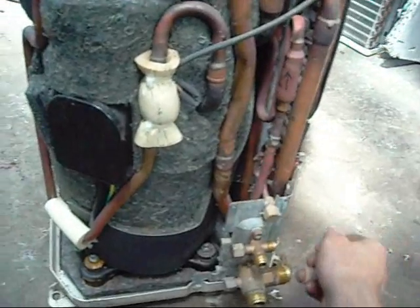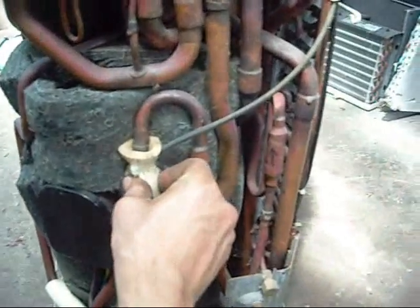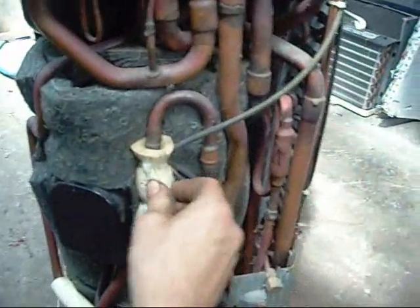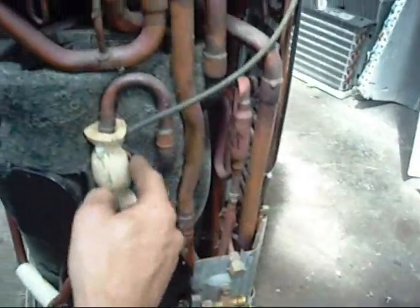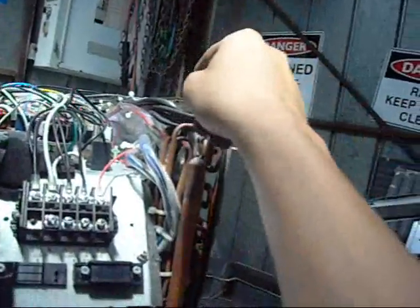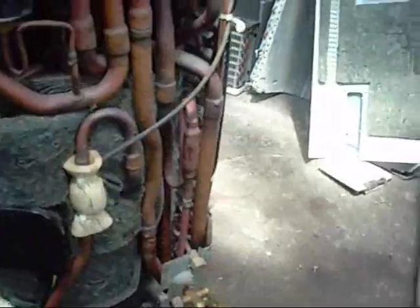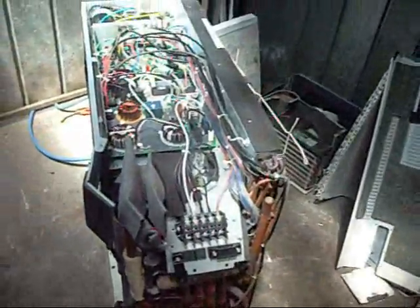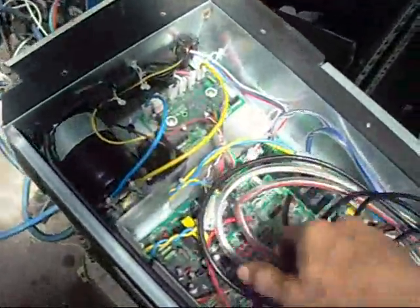It's got no gas in it — service valve core is missing, so they've obviously recovered it. It probably had about 5 kilos of R410A in it, so if the compressor isn't burnt out I wouldn't be wasting it. There are sensors everywhere — there's one there, one there, one on there, one up there, one in the middle of the coil, and sensors in the fan. This thing's probably got about a dozen sensors in the outdoor unit alone. It would be a bugger to troubleshoot — can't blame them for just chucking it out if the inverter started playing up.